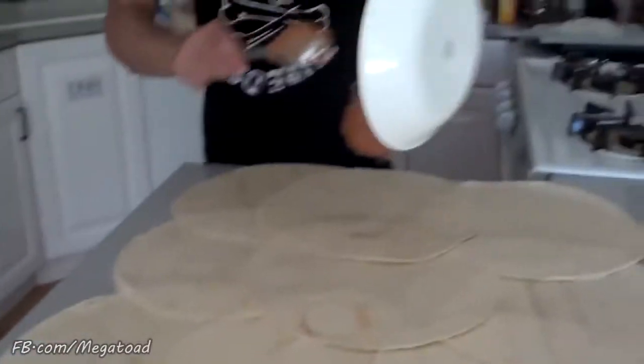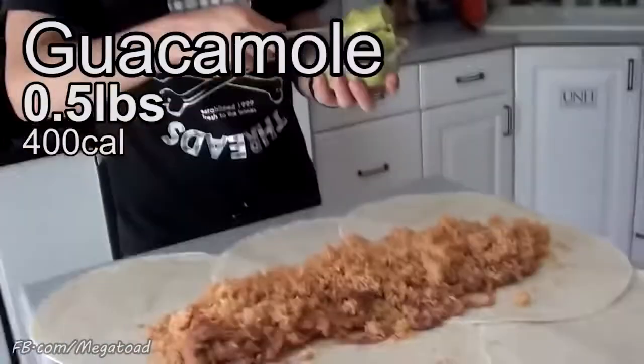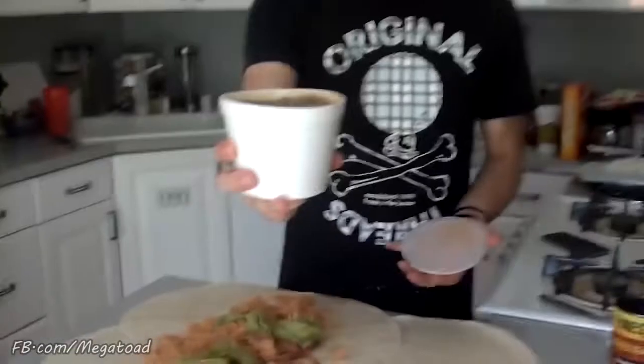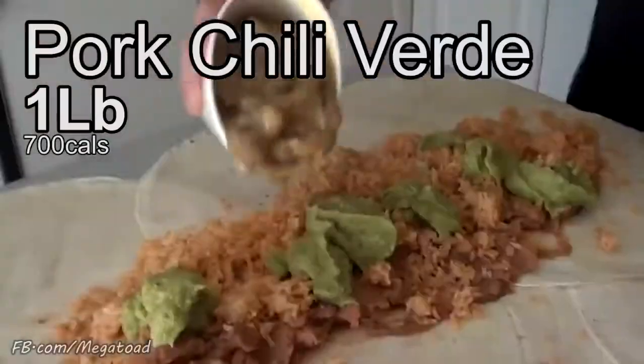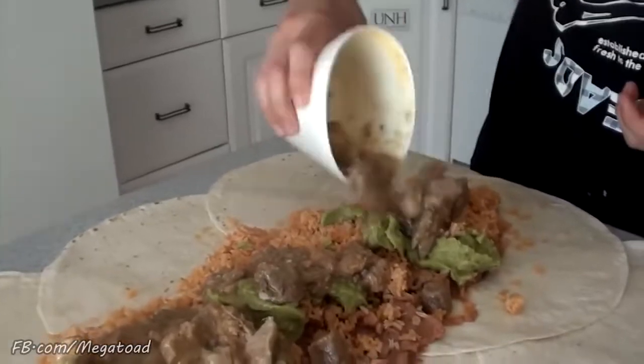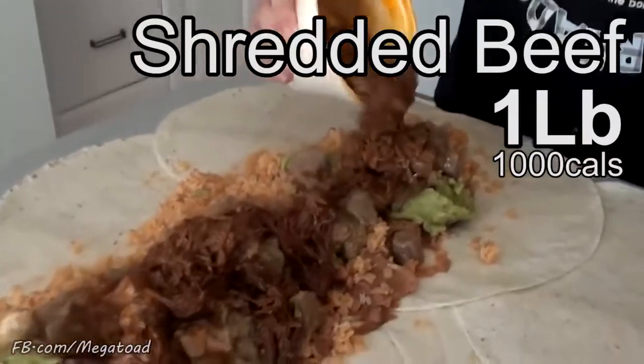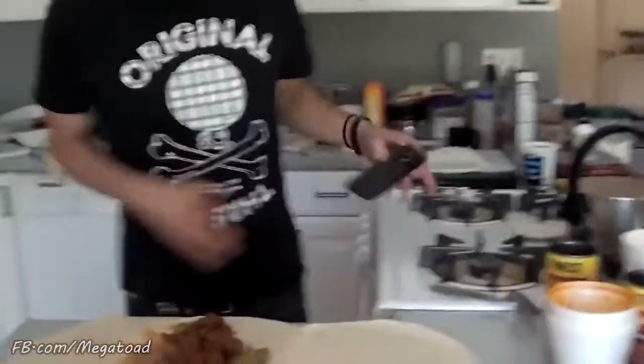Two pounds of refried beans. One and a half pounds of rice. Half pound of guac. A mole. This is pork verde. Shredded beef.